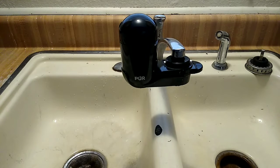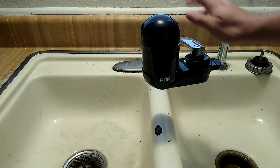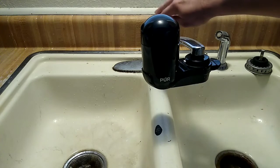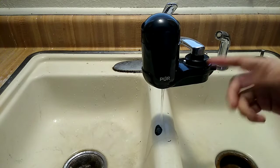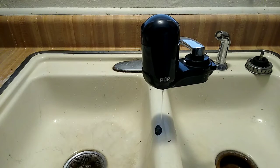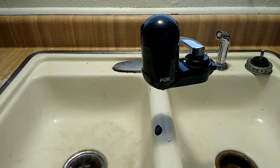We've had this PUR filtration system long enough that it's now showing a red light. Quick demonstration: when you're using it normally it functions as a regular faucet, and when you're ready to drink filtered water you just switch it over and it automatically starts filtering. As you can see, it's already red, indicating it's time to change the filter.